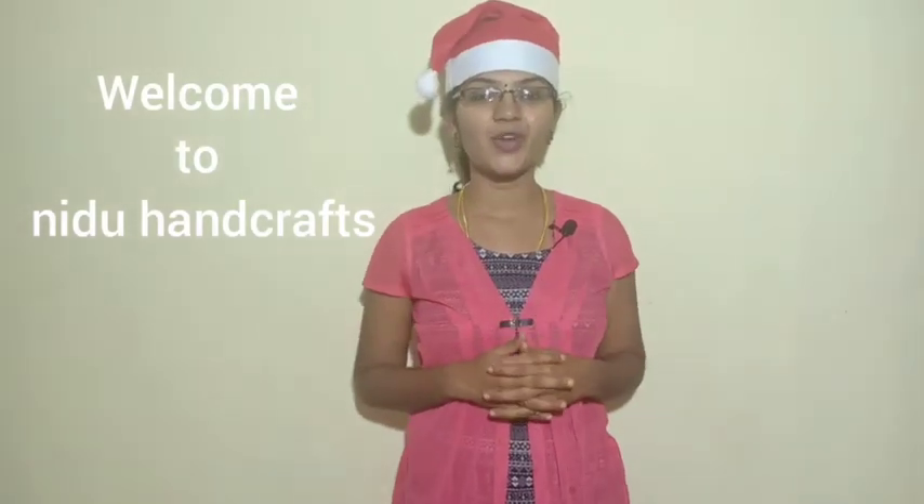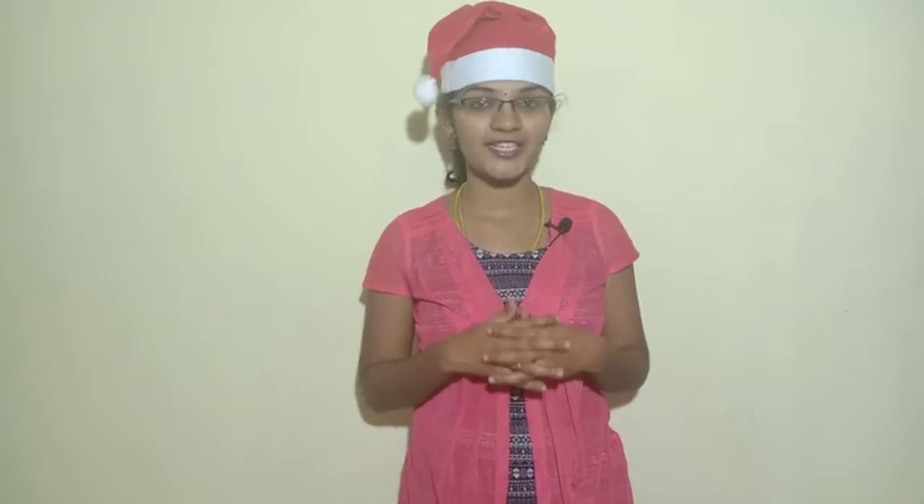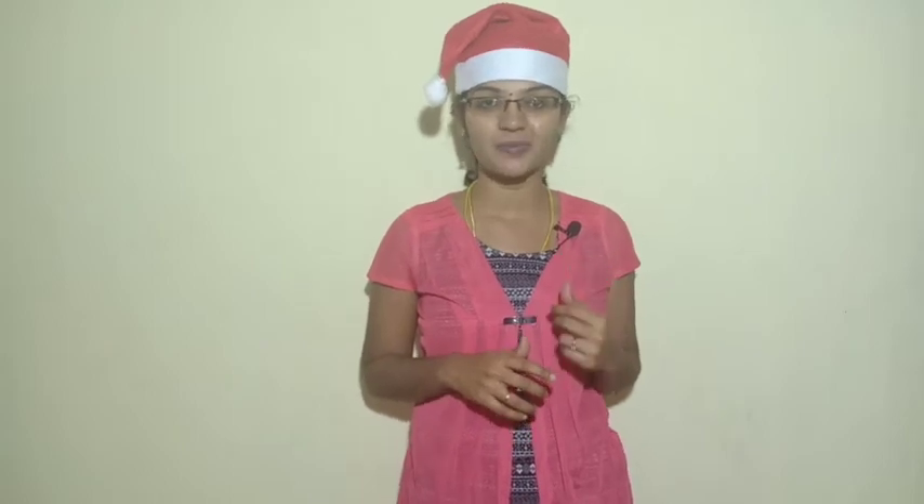Welcome to Nidu Handcrafts. Let's talk about a snack recipe. You can do a snack recipe for noodles — like egg noodles or veggie noodles. It's a crispy and easy snack recipe. How do you make a Mahi cheese ball?